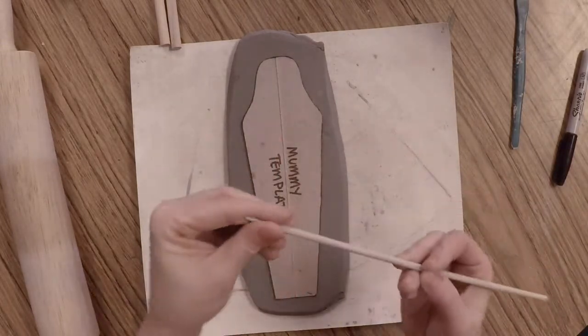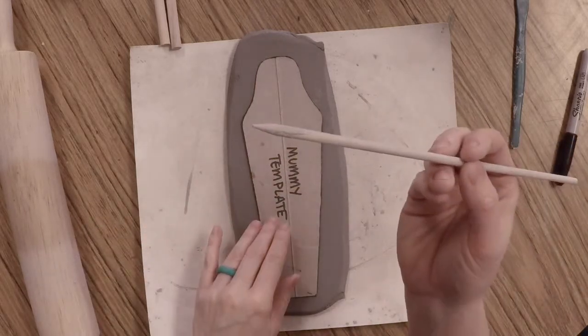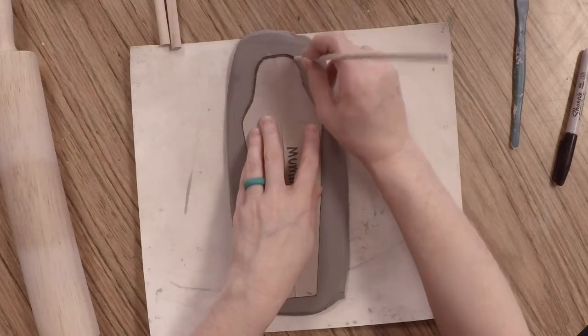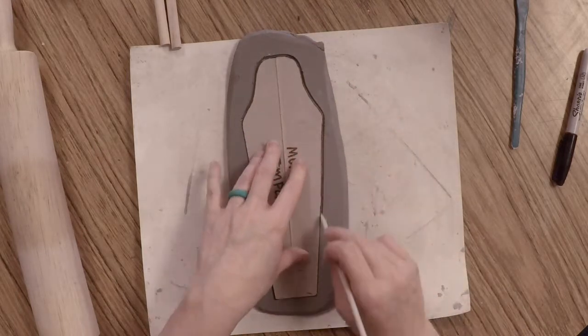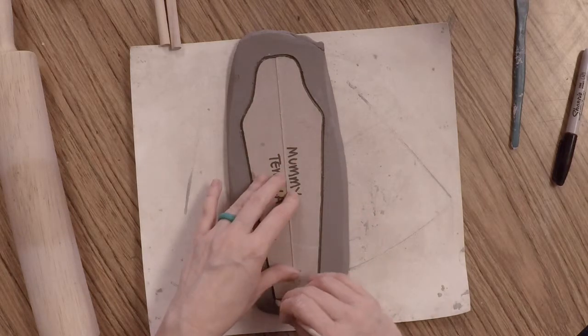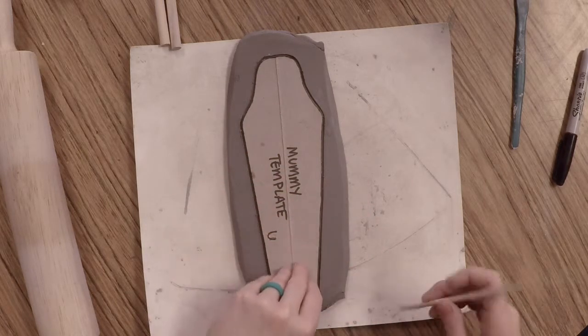Your slab should be large enough for your template. Lay the template down, take your pointed wood tool, and very lightly trace around the edge. We just want to see where our mummy will be on the slab — do not cut it out yet because we need to add a few more things before that step.